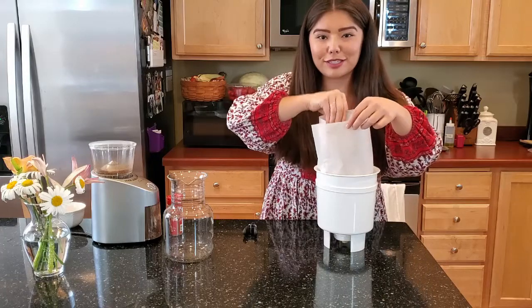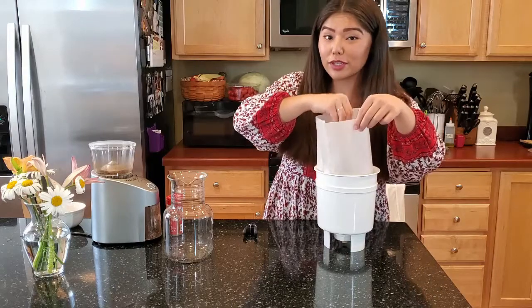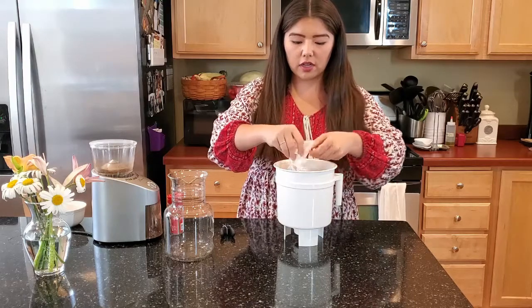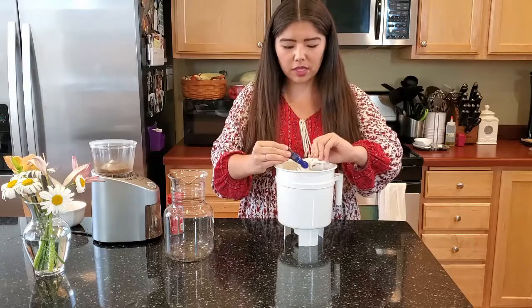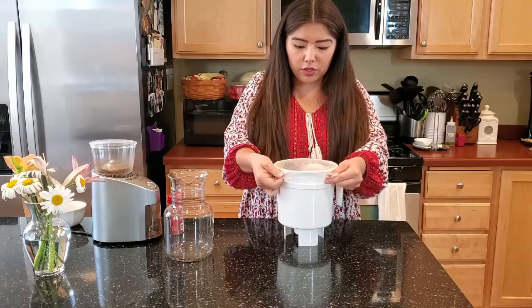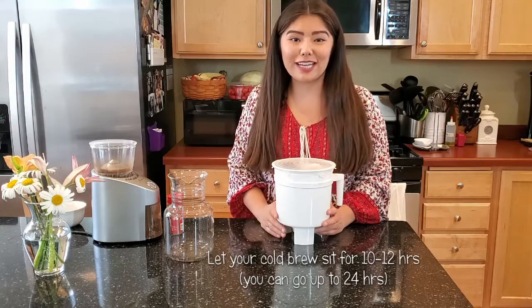That cinnamon smells so good! Again, I love the cinnamon, but that is not a necessary part of the recipe — you can totally do it without. Alright, so once all of your coffee is wet, you're just going to take the paper filter, give it a little twist, and you can either tie it off or just use a chip clip to keep it tight. Then take your cover, cling wrap, or reusable cover and just stick it over like that. Now you can just put it aside and let it sit for 10 to 12 hours.